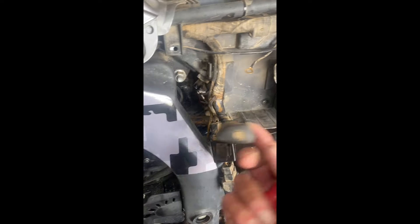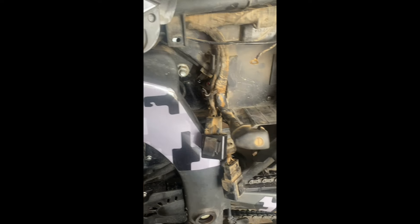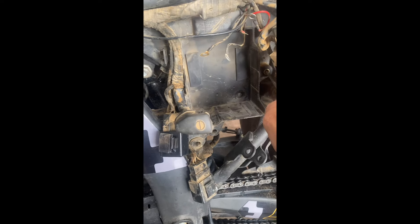First of all, take the battery off - negative terminal, positive terminal. Take the battery bracket away. Take the battery out. This all comes away when you remove the battery bracket, and that all comes away. You take these bolts, which is a 10mm socket.